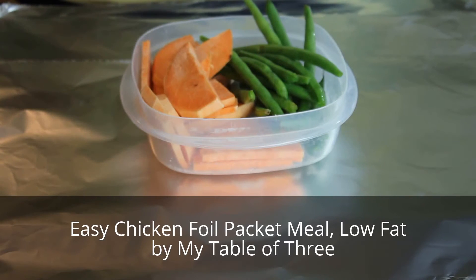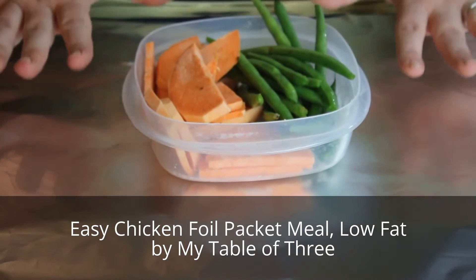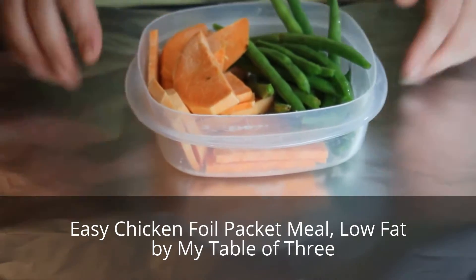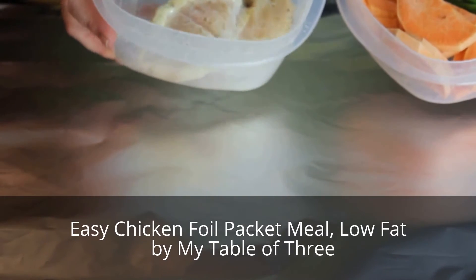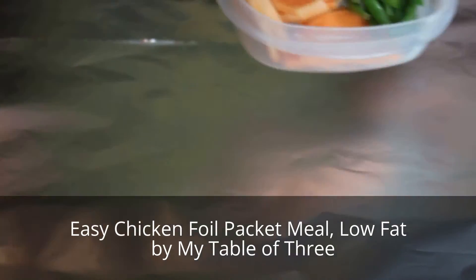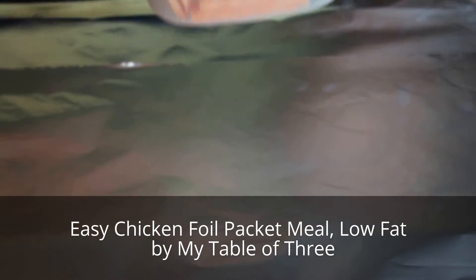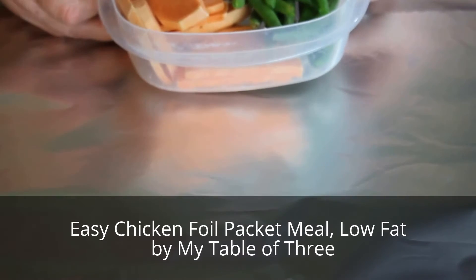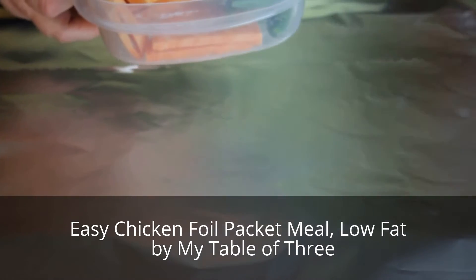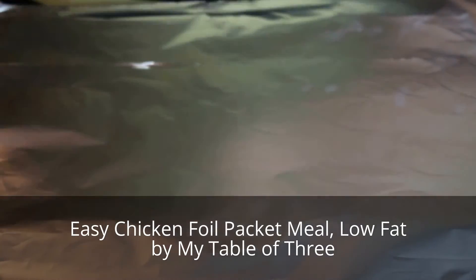Welcome to my table of three! Today we're going to do a very simple, quick, and easy foil packet meal. We're going to use a lean boneless skinless chicken breast, about five to six ounces, a small sweet potato, and some fresh green beans. This meal is very low-fat — the only fat we're going to use is a teaspoon of grass-fed butter.